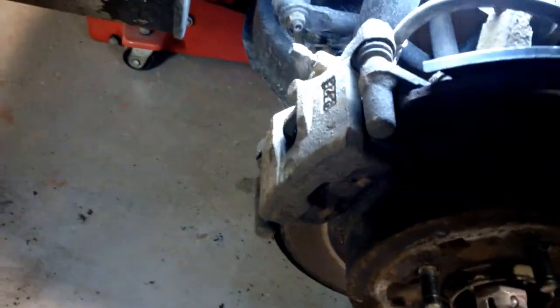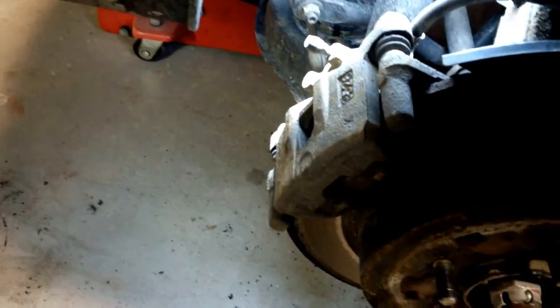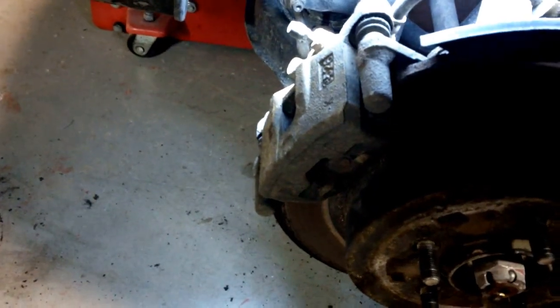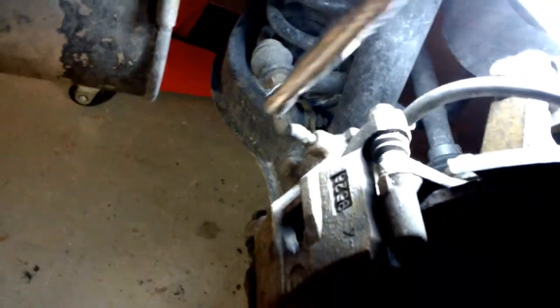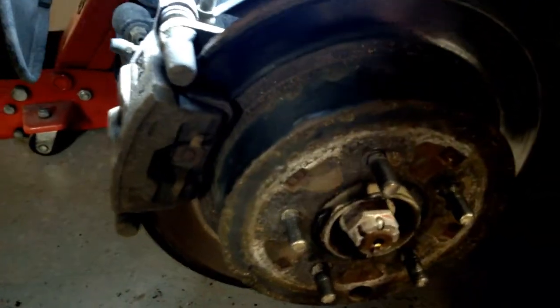First what I'm going to do is go ahead and take off the caliper. Your two slider bolts here - one up top and one down here - 14 millimeter or nine-sixteenths. I'll get that off and we'll continue.